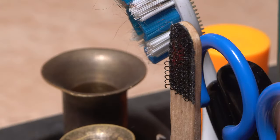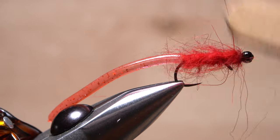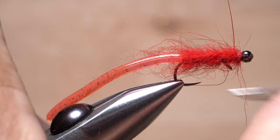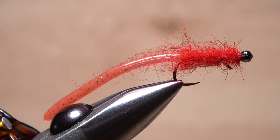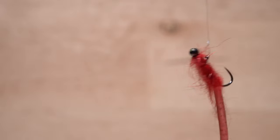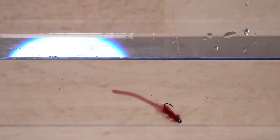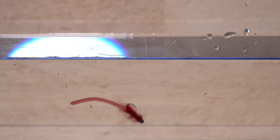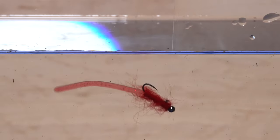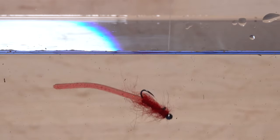Get hold of your dubbing brush — or here just a little strip of velcro — and rough out the Aussie possum dubbed body. If there are any wonky bits sticking out, snip them off, but you do want the fly to look somewhat scraggly, about like this. Don't be dismayed if in the air the fly doesn't balance, as you see here. The only way to really test for balance is underwater where the fly will actually be used. Because the fly is relatively balanced, meaning it has a near horizontal orientation, it also has a ton of enticing movement, which nearly any fish species will find hard to resist.